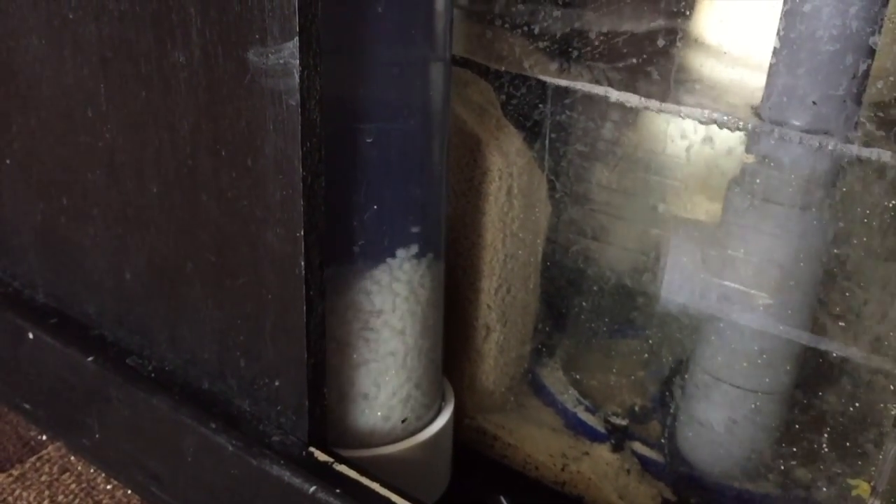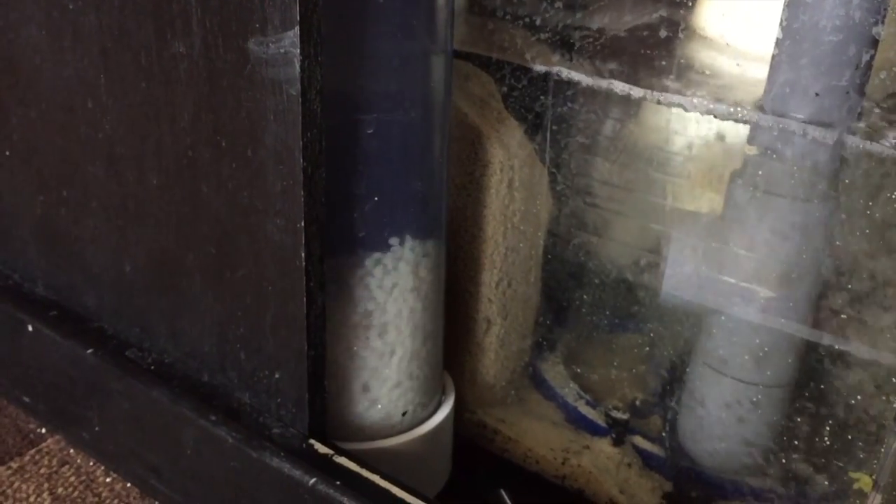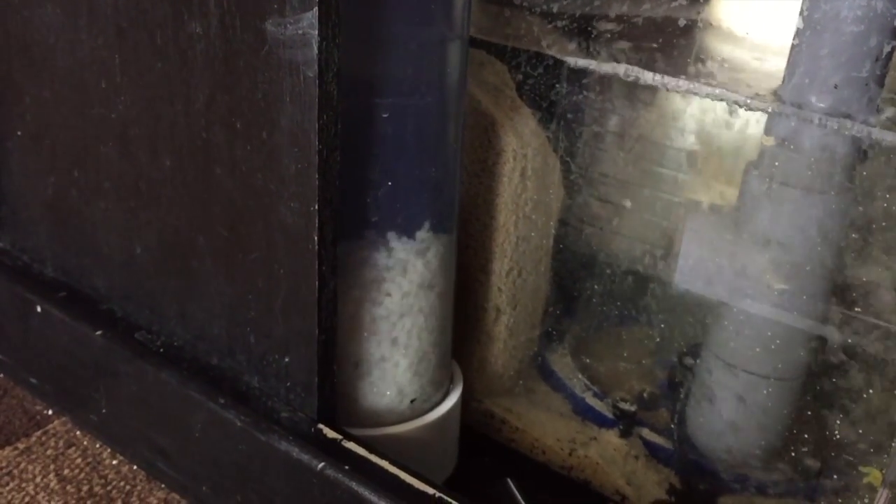That's what live rock is used for in your tank — it's called live rock because bacteria lives on it, and in the live sand, and on the glass, and in the sump.